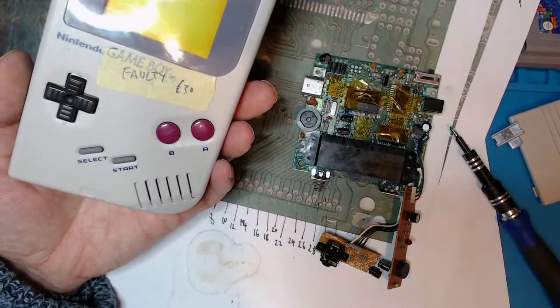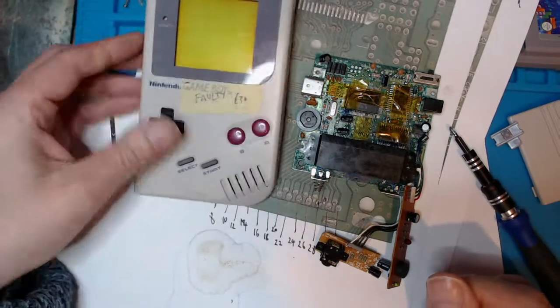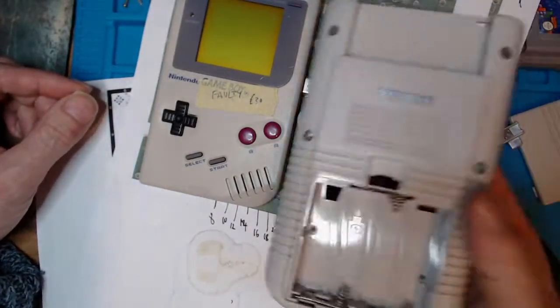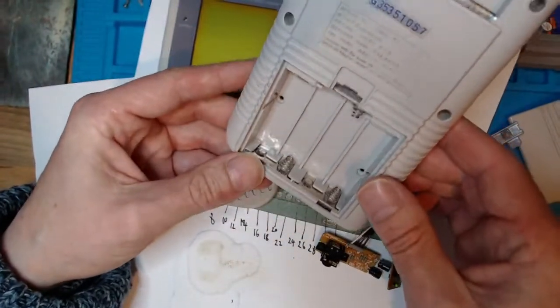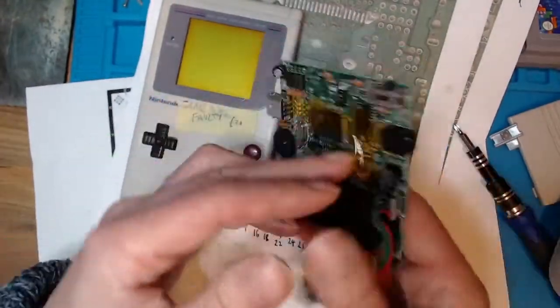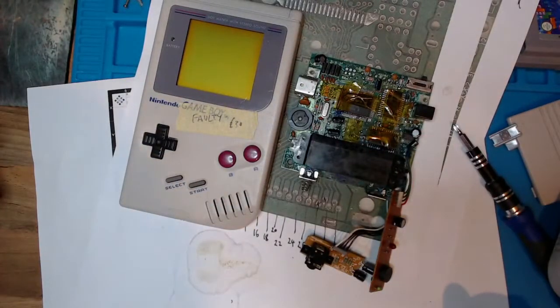All in all, it's been a nice challenging project which is yet to be finished. Not bad for 30 pounds. The case is lovely and there's no corrosion on the battery terminals, so I don't know how it ended up in such a state. But you live and learn. If I come back to this, I'll make another video and update you in the meantime.